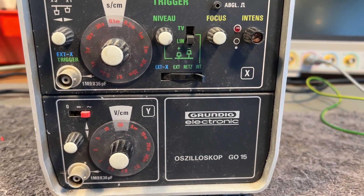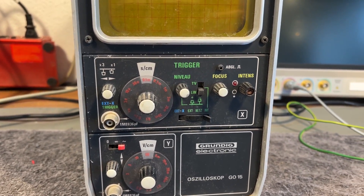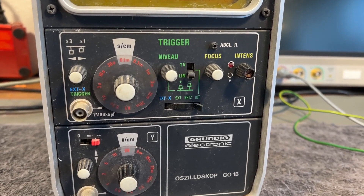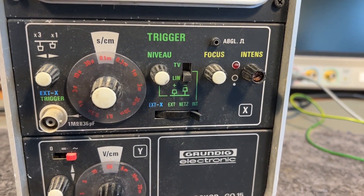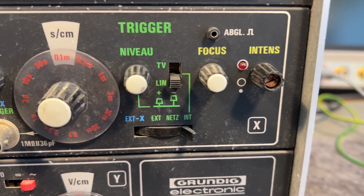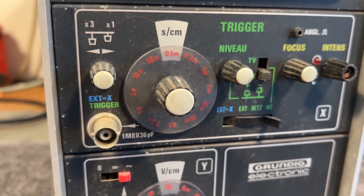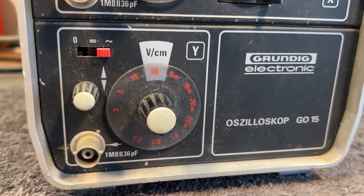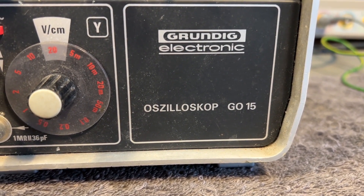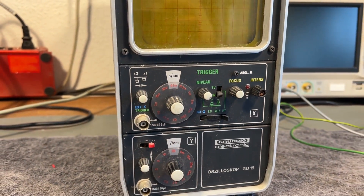I guess they didn't expect this one to go on an international market, so everything is written in German. But it's really, really close to English, isn't it? Focus, intensity, niveau — okay, that is 'level', right? But it's more or less only the oscilloscope labels that are in German, and that is not going to cause us a lot of problems.